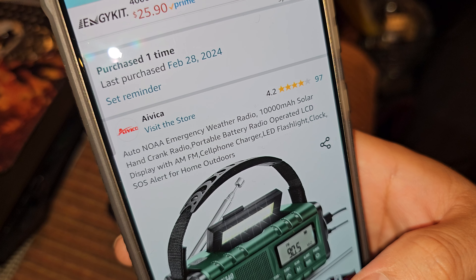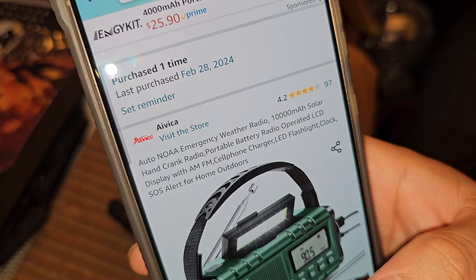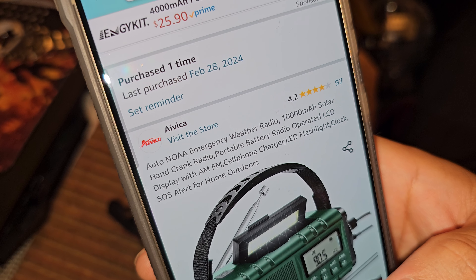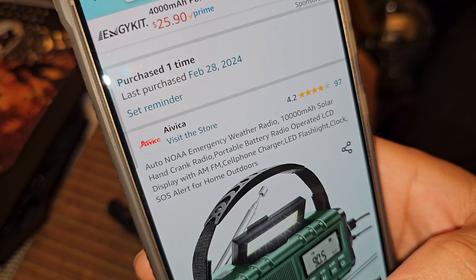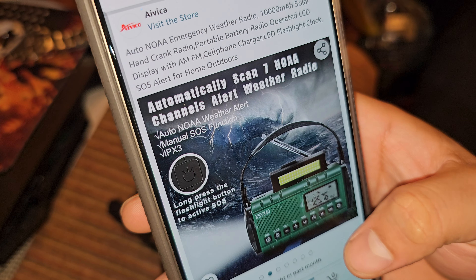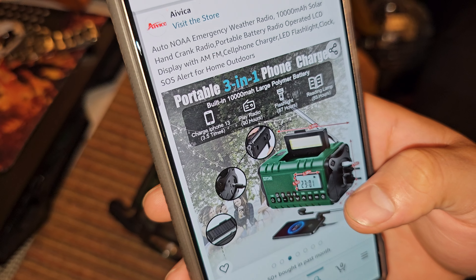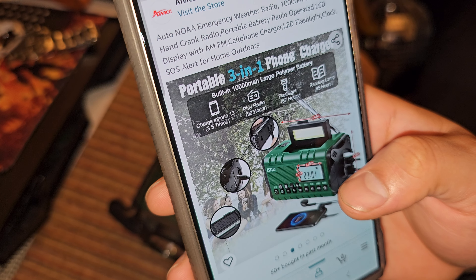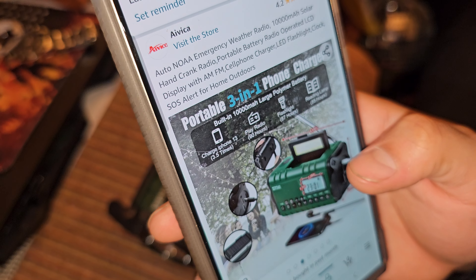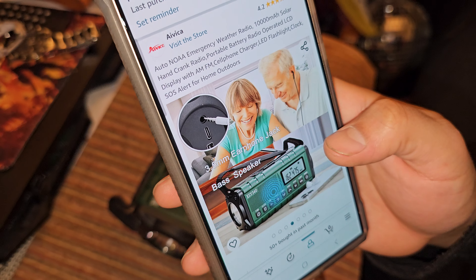Auto emergency weather radio, 10,000 milliamp-hours. Solar, hand crank radio, portable battery radio, battery operated, LCD display with AM, FM, cell phone charger, LED flashlight, clock, SOS alert — for home and outdoors. It says: play radio 90 hours, charge iPhone 13 3.5 times. Reading lamp 85 hours.